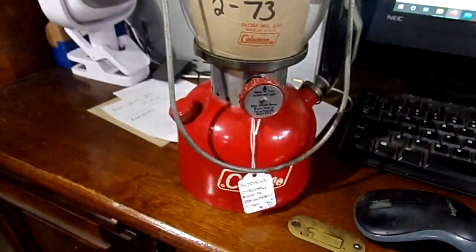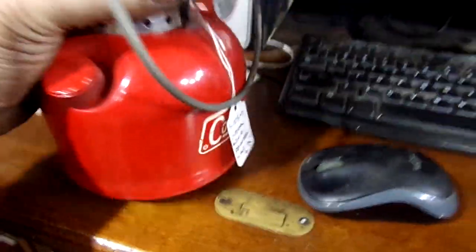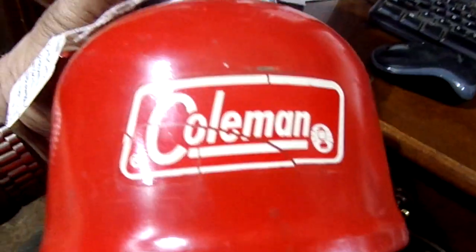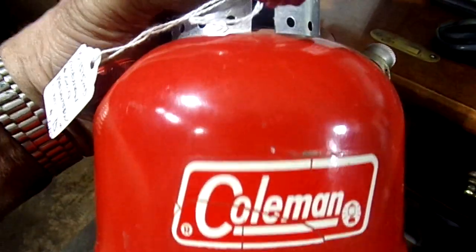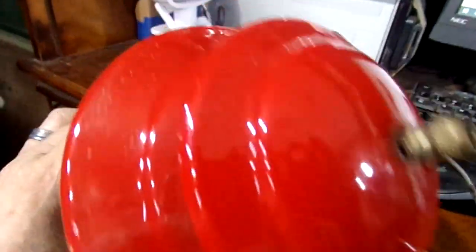Here is a closer look at that 200A. The paint is perfect. The decal has a couple little cracks in it, but everything else is fine — no dents. The vent cap is in very nice condition.